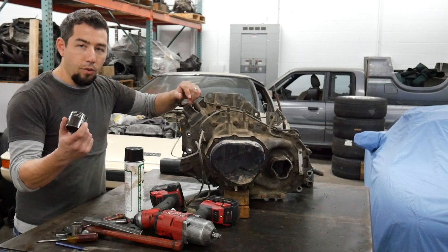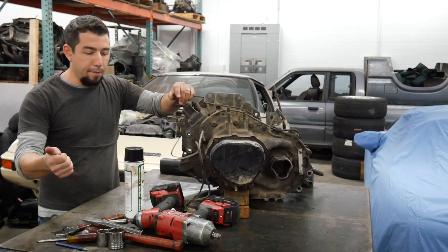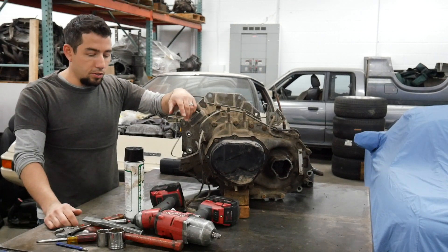Some of the tools you'll need: a 1½ inch socket, a 1 1/16 socket, a punch, a hammer, a 10mm, some RTV, and a torque wrench. We're going to get started.